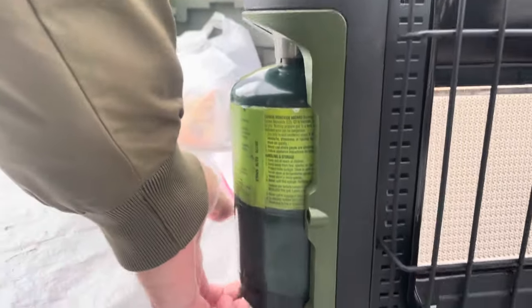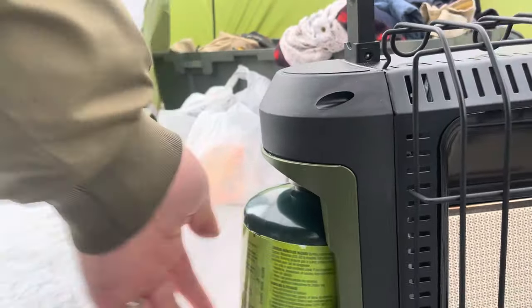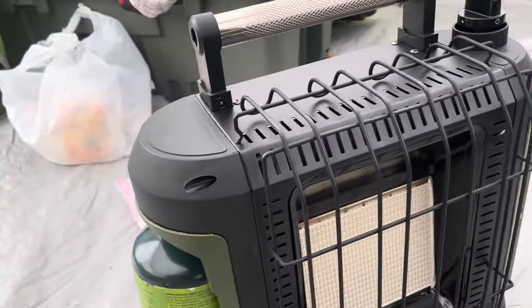A couple things I really like about it: it's got a propane bottle that tips out, you can attach the bottle there, and you can also get an adapter to put a big propane tank on it.